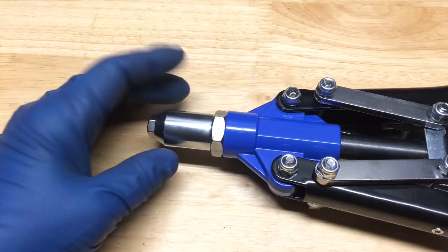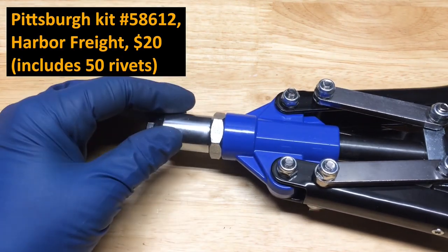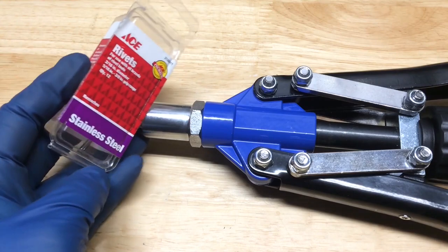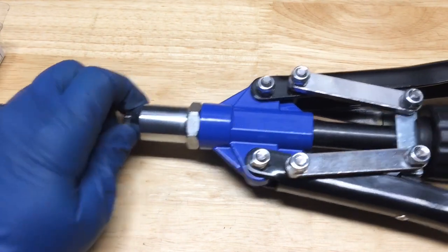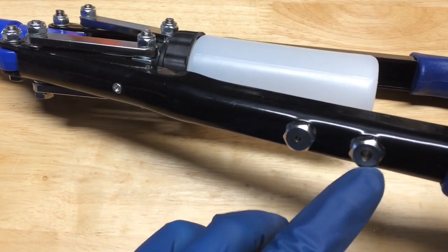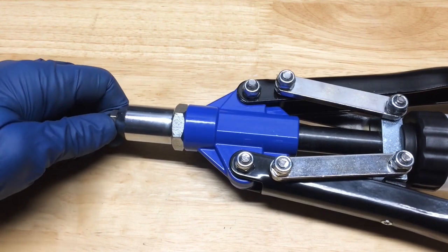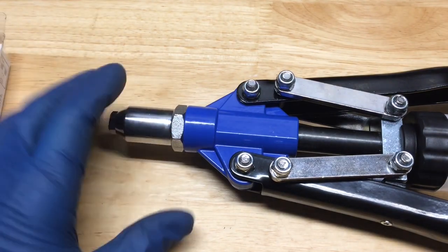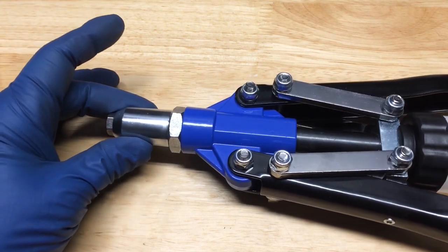Here is the riveter I'm going to use — I really like this one. It lists at about 20 bucks at Harbor Freight, so with coupons you can get it even cheaper. The reason it's so big is because you can use it for stainless rivets, which is what I usually use it for. On the side there's storage for the different-sized bits. You just unscrew the tip, put the correct size bit on for whatever rivet you're using, then open and close the handles.